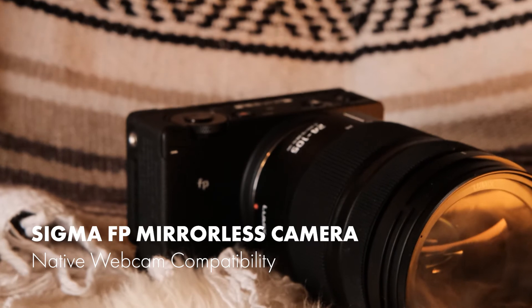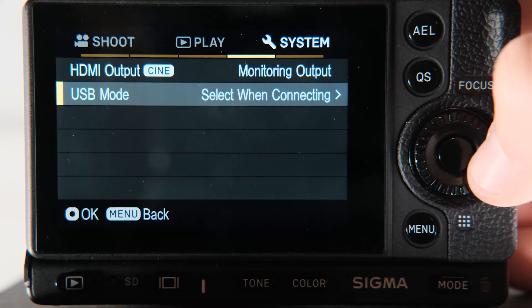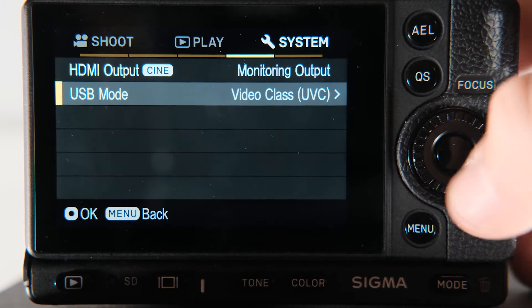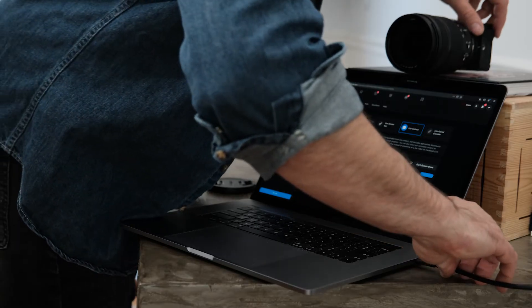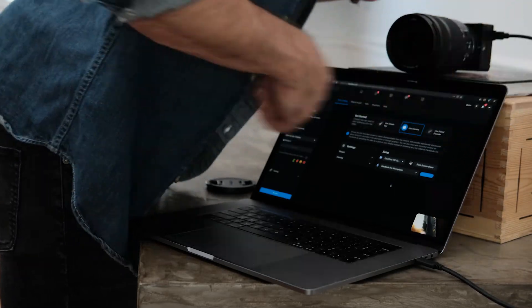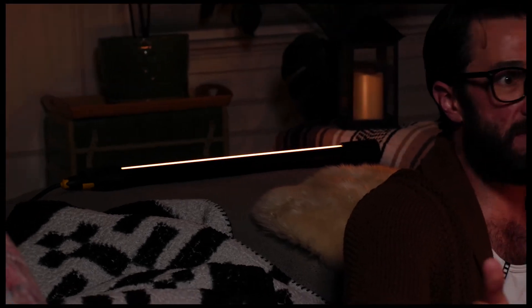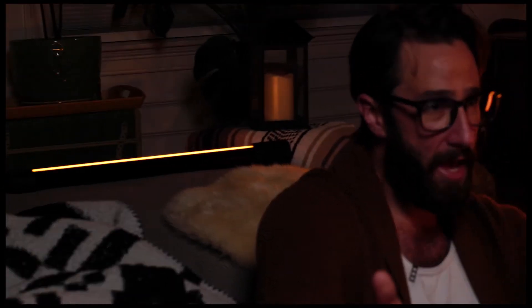First, we'll take a look at the Sigma FP, which actually doesn't need an app at all. To set up, set USB mode to video class — UVC. Set your exposure and plug in your USB cable. You should now be able to select the FP as your webcam in just about any program you're using. Just remember to follow that order of operations. Since it's a built-in feature, it's compatible with both Windows and Macs, and it also made this the most reliable and simplest setup of everything I tried. Keep in mind, though, that autofocus is disabled when using the FP as a webcam.